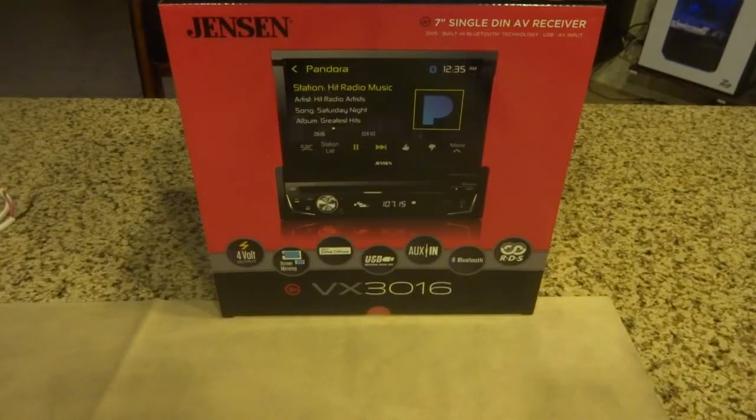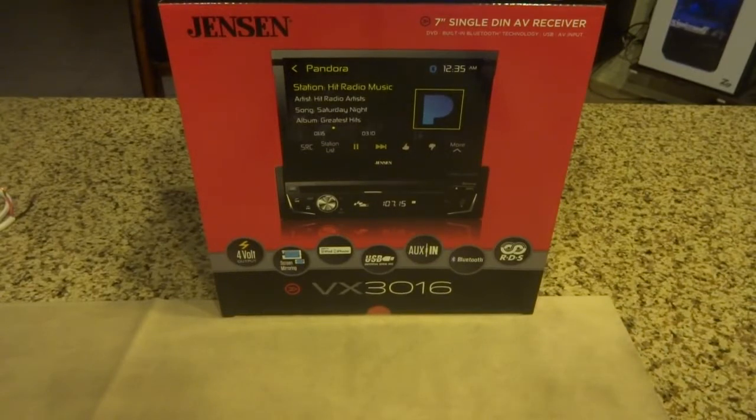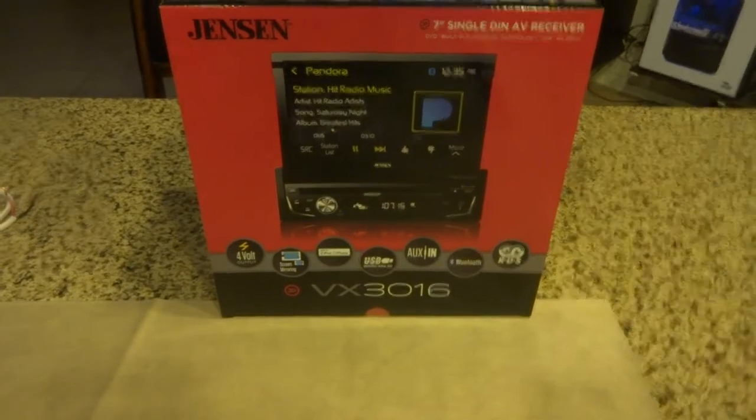Welcome back to Rick the Electronics Guy. Today we're going to go over the Jensen VX3016, a 7-inch motorized single-DIN flip-out TV receiver. We're going to do a little open box, set it up, and get it powered up for a review. This is actually going to be a birthday and Christmas present for my father, who needed an upgrade from his 1999 stock factory radio.